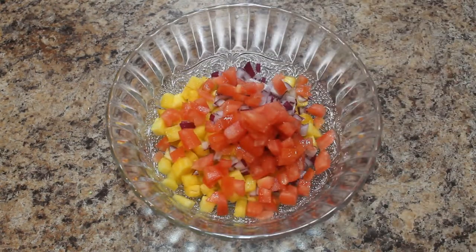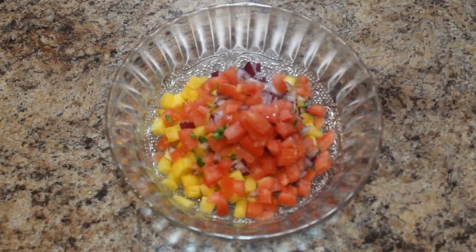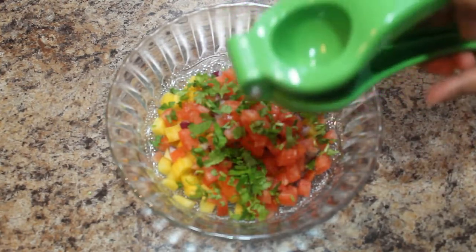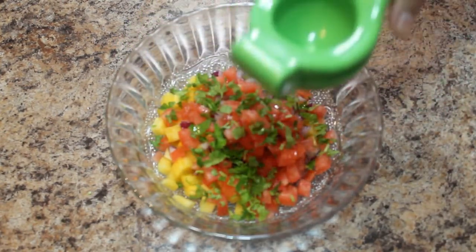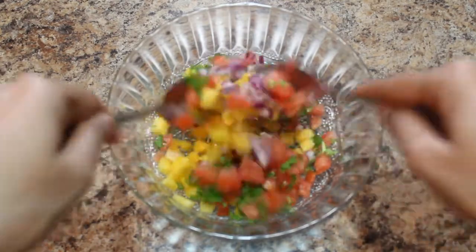Add finely chopped tomato, finely chopped green chili, salt to taste, and finely chopped coriander leaves. Now squeeze lime juice. If you would like to add fresh orange juice, you can add that too. Mix everything together.